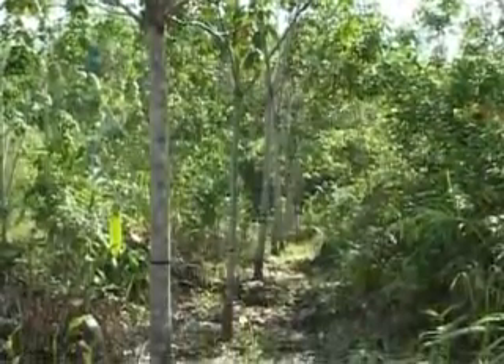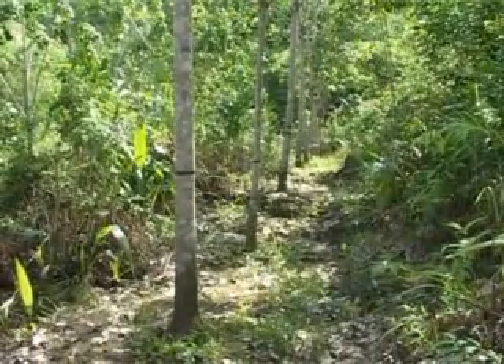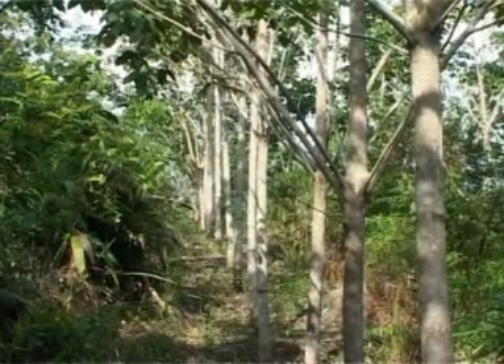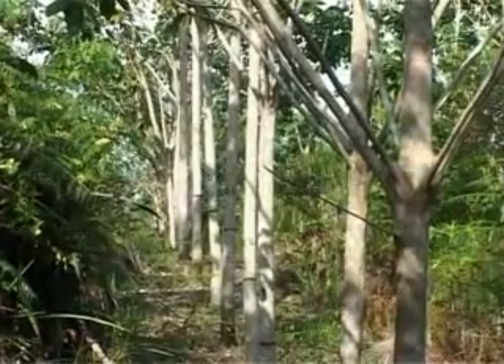RAS 1, or the Improved Rubber Agroforestry System Type 1, is similar to the traditional rubber agroforestry, in which farmers plant rubber but allow natural vegetation to grow in between rubber. However, high latex yielding clonal plants are planted instead of inferior unselected seedlings.